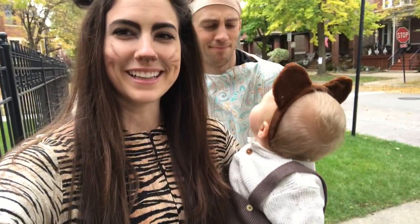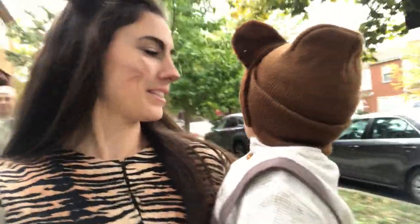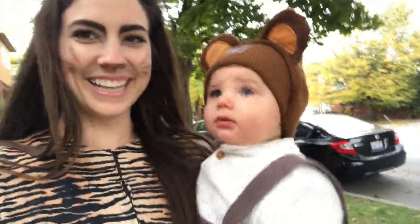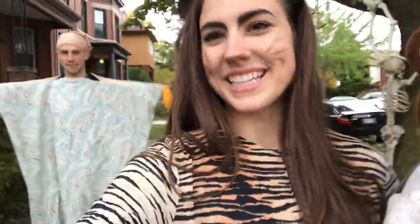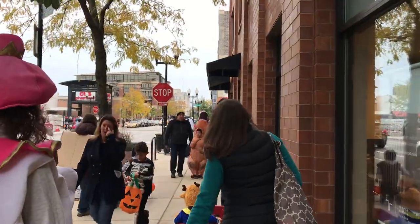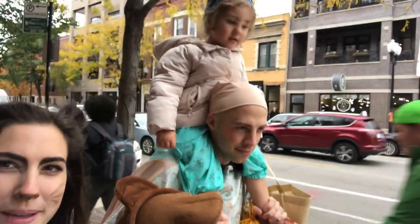Trick-or-treating at 11 a.m.! It's a little chilly — we added a hat on this guy. Look at me — my back is like a magic carpet and I'm showing it! It's like we're riding on the magic carpet! Are you riding on the magic carpet? Yes! Did you get a lot of good stuff?